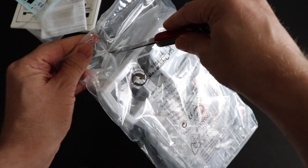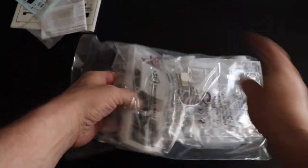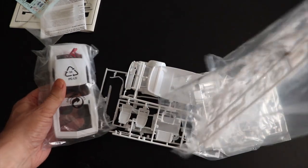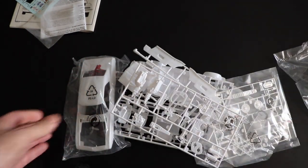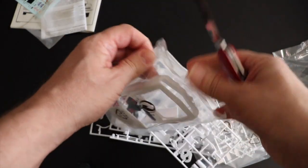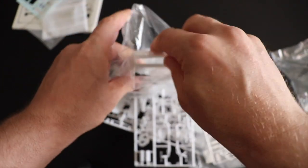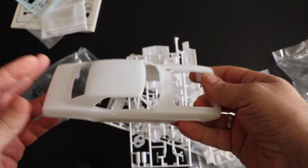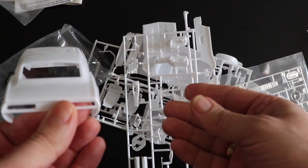Let's open the plastic bag and see what's in there. Yep, that's nice. But now, let's go a little bit more in detail.